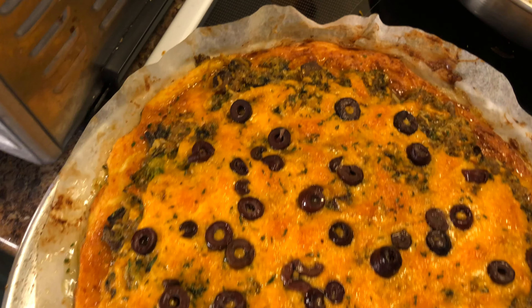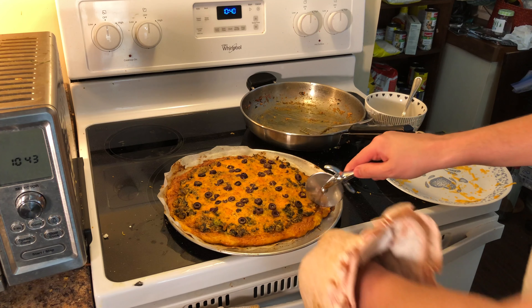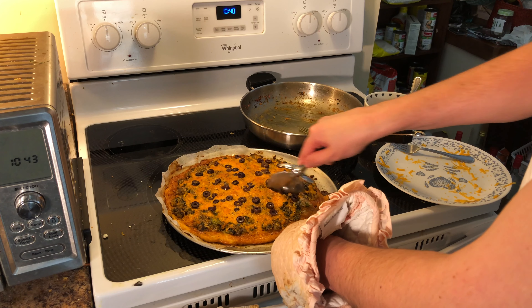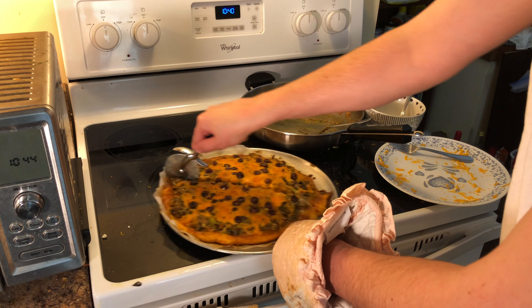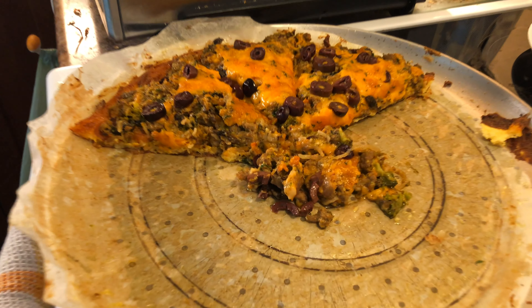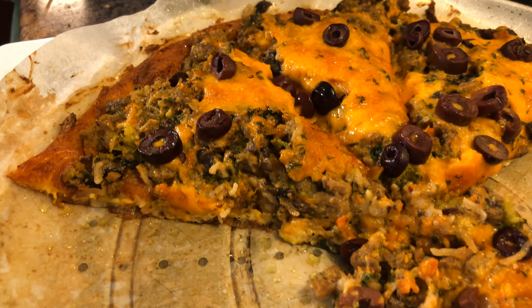This is how to make a delicious keto-friendly, lectin-free pizza that's so greasy and tasty you're going to love it. It's healthy for you. I've been losing weight making these things, so I thought I would share this video and hopefully help someone else too. The crust is great — you can pick it up like a pizza. Let's begin.